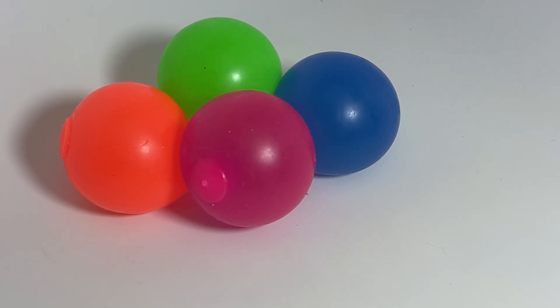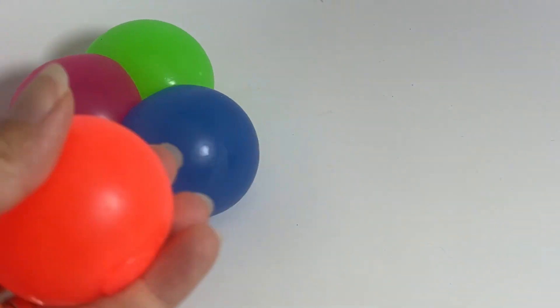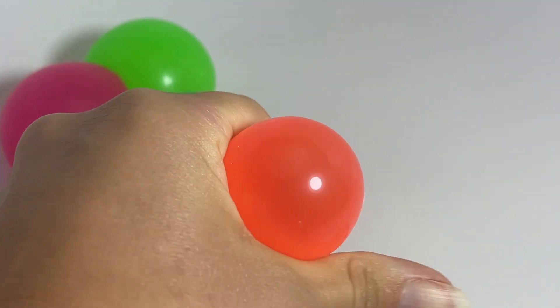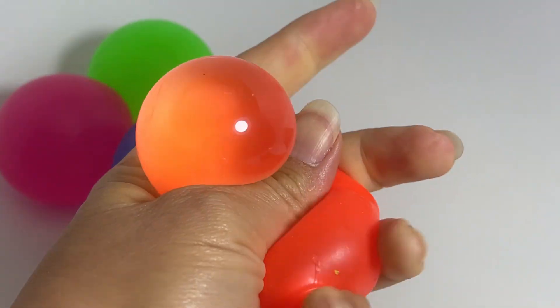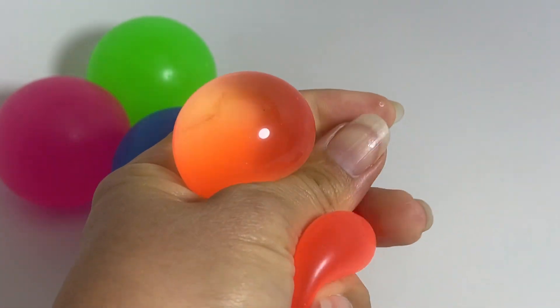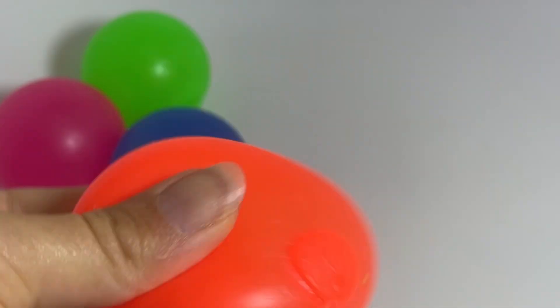These are jelly balls. They are quite cool because they are filled with a thick clear gel. I don't know really how else to describe it. They are super soft and super squishable. You can see they kind of jiggle.